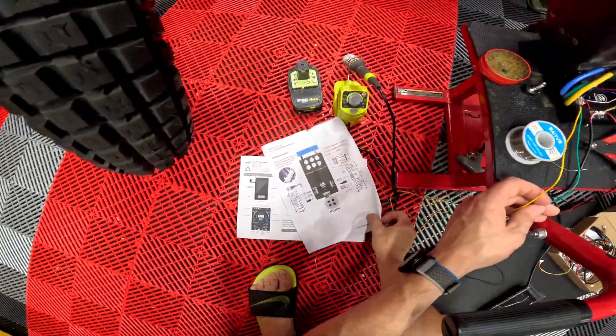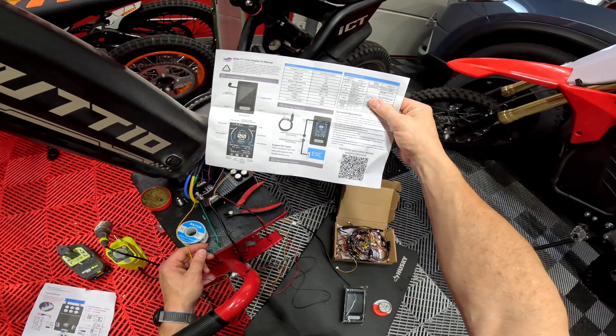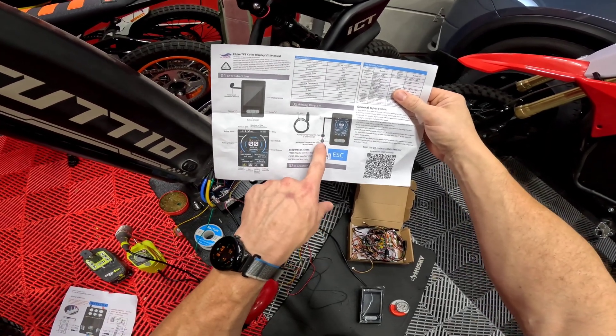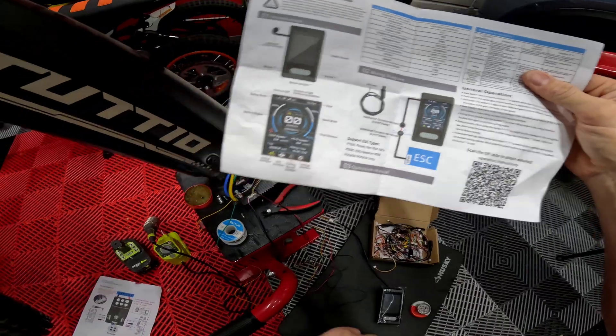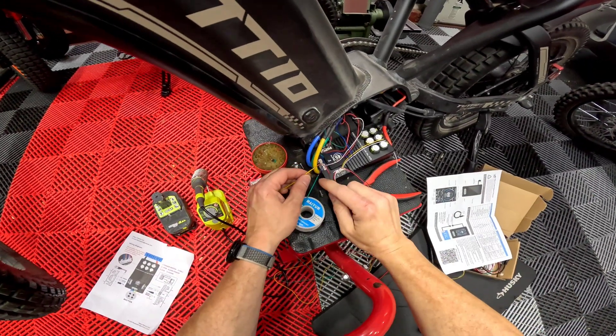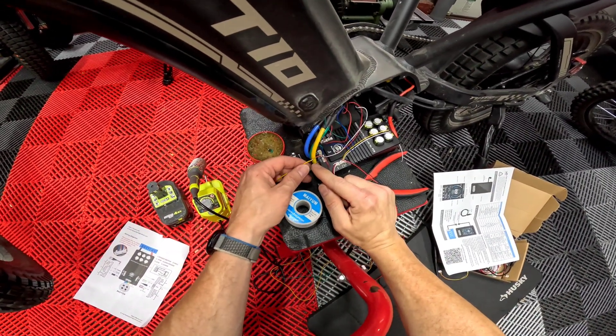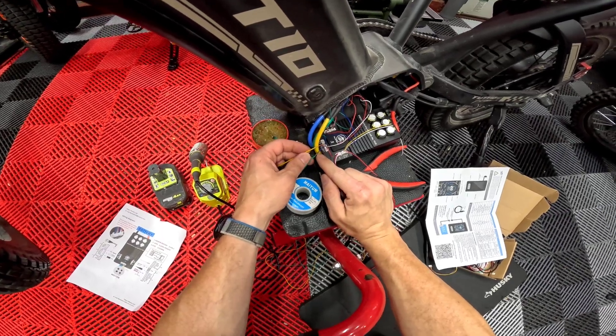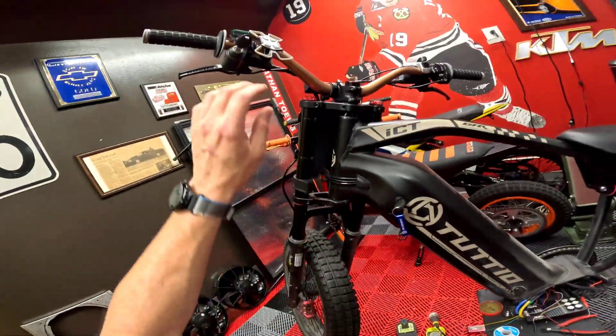There's literally no documentation — it just says TX and RX and shows it going into a plug. So it's trial and error. Second time around: yellow to orange, green to purple — and when you flip it on...